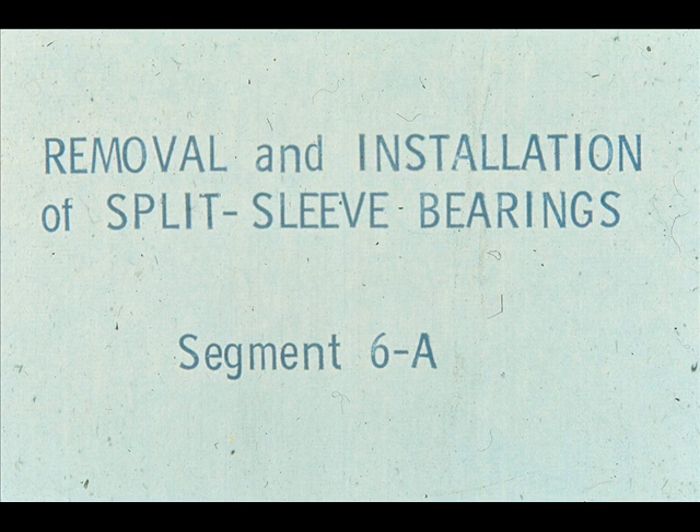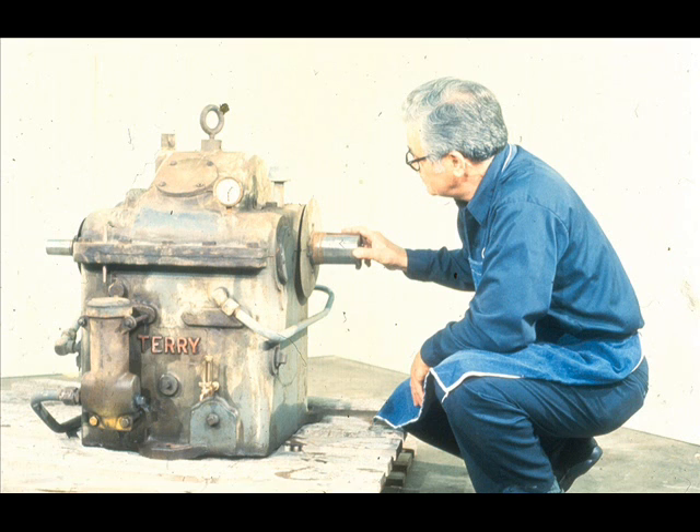During this segment of our course, we will cover the major practices and procedures with which you should be familiar in the removal and installation of split-sleeve bearings with and without shoulders. For our demonstration purposes during this segment, we will utilize this small parallel shaft gearbox, which is equipped with split-sleeve bearings.